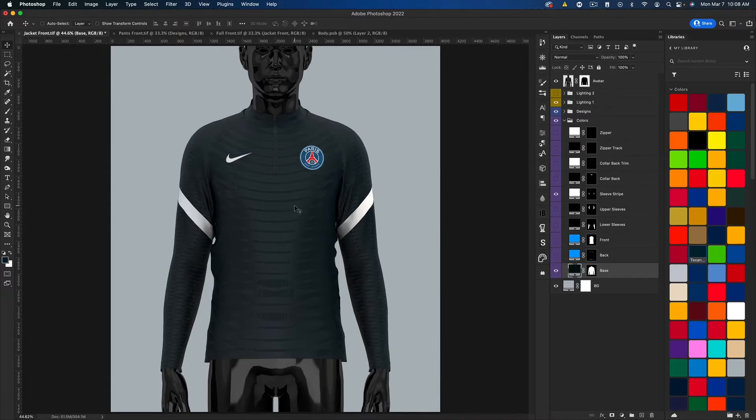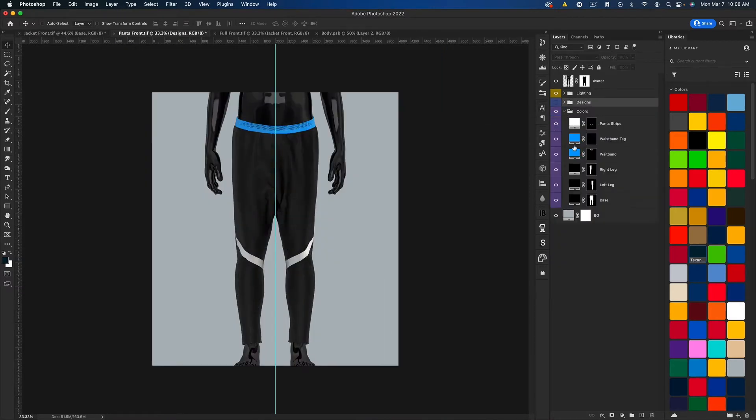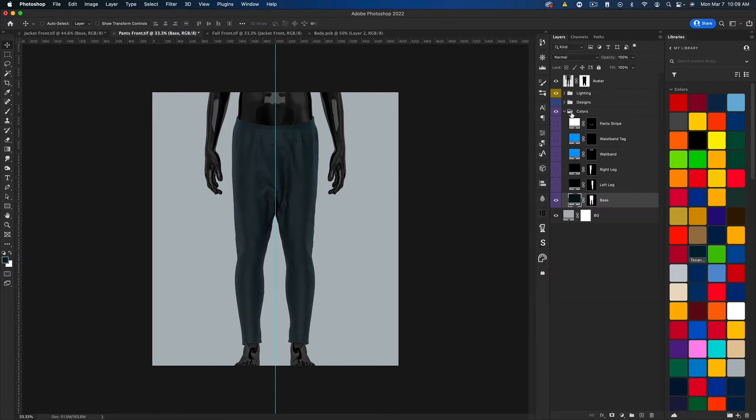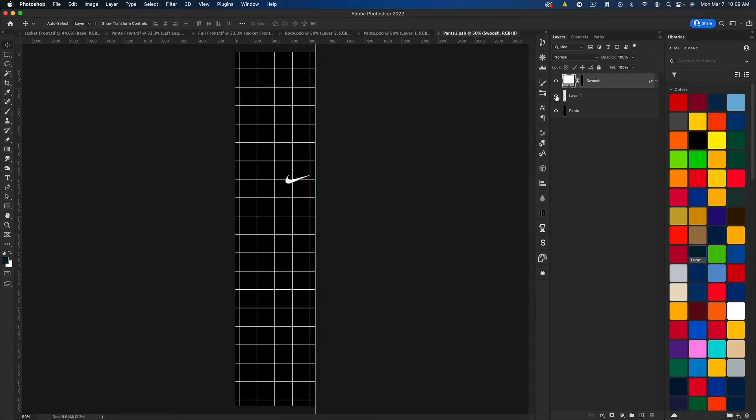That's basically how you go about modifying the top, and the pants work in the same way. Let me go ahead and make these navy as well. I'll turn off the grid and leave the Nike swoosh, and now I need this one.